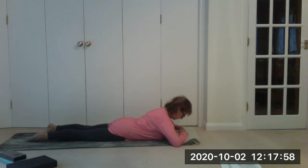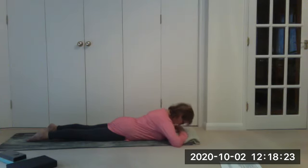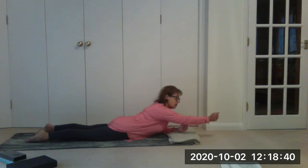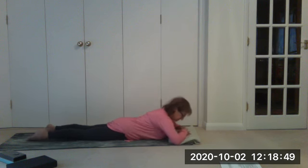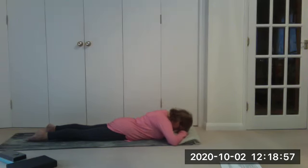Hold for four, release for four, hold for four, breathe again, release for four, and again. As we do this exercise I want you to imagine that your spine is one long, straight rope. You've got the vertebrae in your spine and we want to stretch them long and straight without crunching the vertebrae in the lower spine.